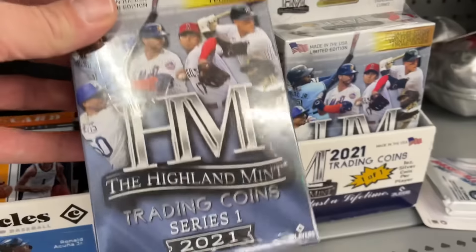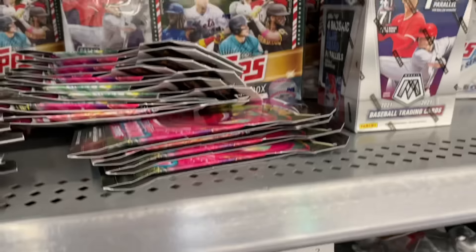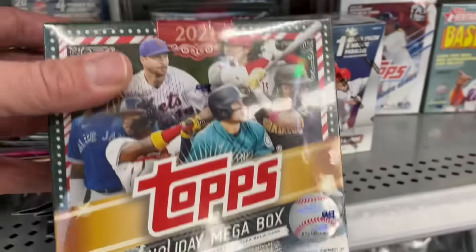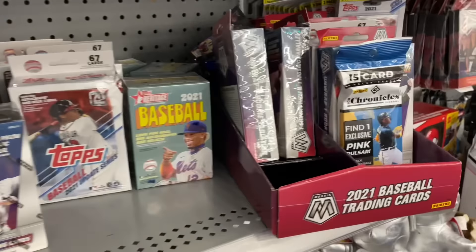They are coins by the Highland Mint — officially licensed MLB trading coins, two coins per box. And you have the opportunity to find some actual gold and silver plated coins in there. We're going to open those up right now, but first let me show you what else was on the shelves.